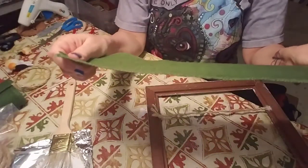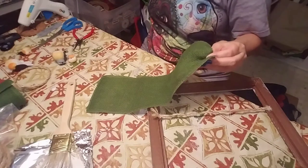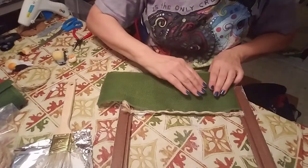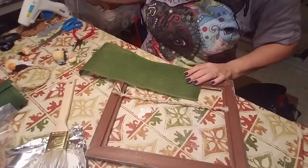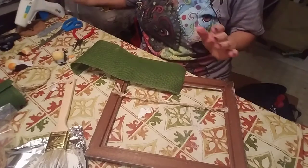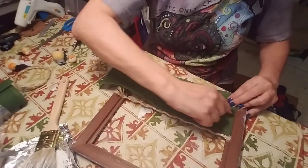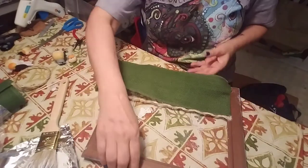The burlap ribbon I'm using is wider. I know the Dollar Tree sells a thinner version of the green burlap, but I don't have that so I'm just going to use what I have. Right where the rope starts, I'm going to put a bead of glue just inside that little ledge and gently press the ribbon into the glue, getting it all into the corner. This is actually going to look like grass, which I think is kind of cool.